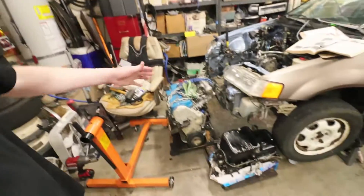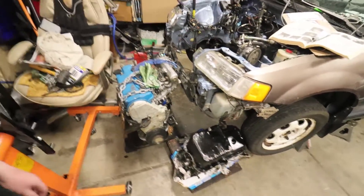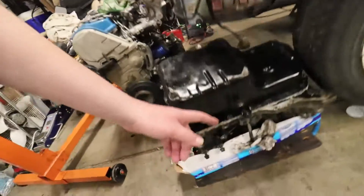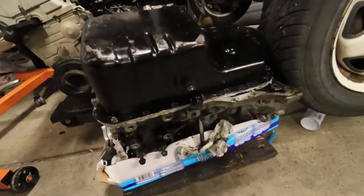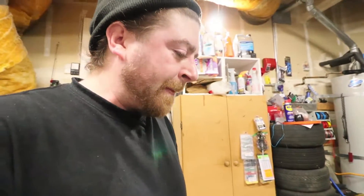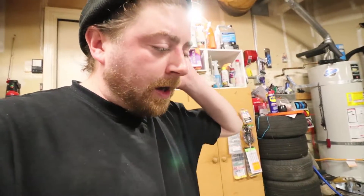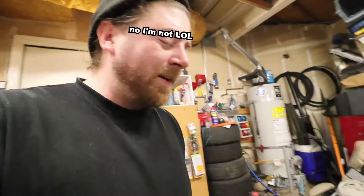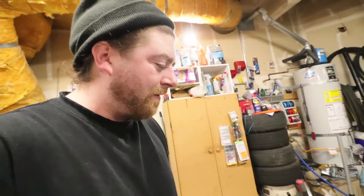I'm stoked — I'm back to where I was like a month and a half ago, when I tipped the motor over and cracked the return line because my welds were just paper thin after I got done cleaning them.